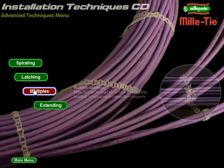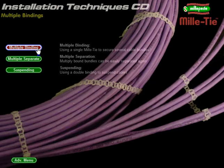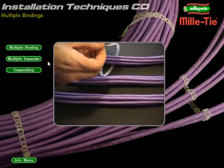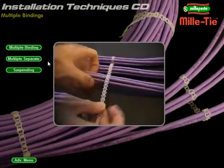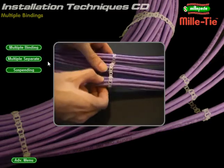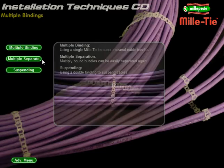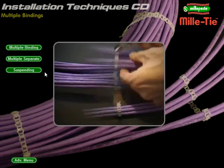Multiple binding: using the same Millitie on several cable bundles. Form several loops with just one tie. Fit a single wrap around the first bundle, loop around the second bundle and skip a few cells before threading. Repeat as required and remove any excess strip. Control the bundle spacing by skipping more or fewer cells. If required, bundles can be split apart — cut through the skipped cells to break the multiple binding.